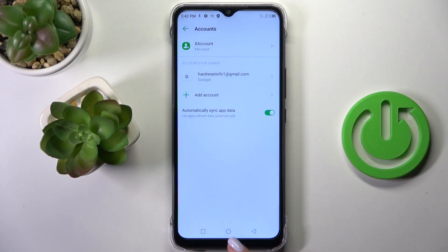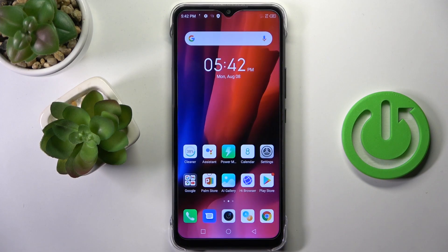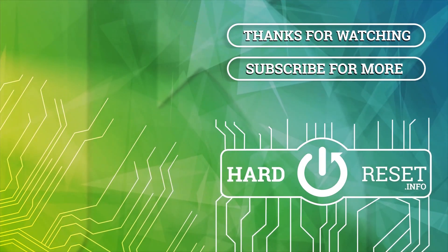And that's it — here is your account, so it is already connected to this device. That would be all. Thank you for watching. Please subscribe to our channel and leave a thumbs up. See you next time. Bye.